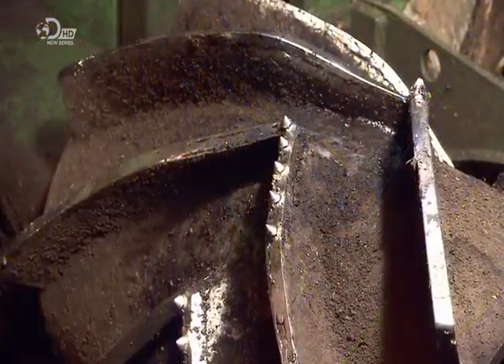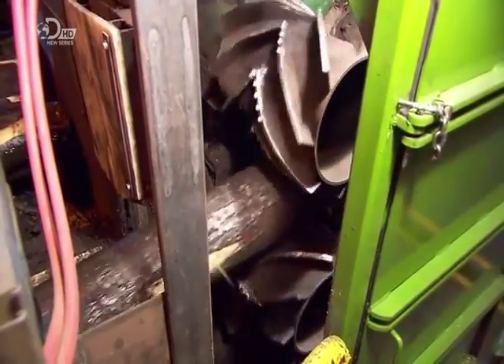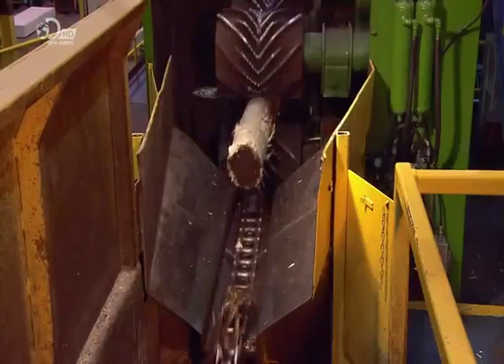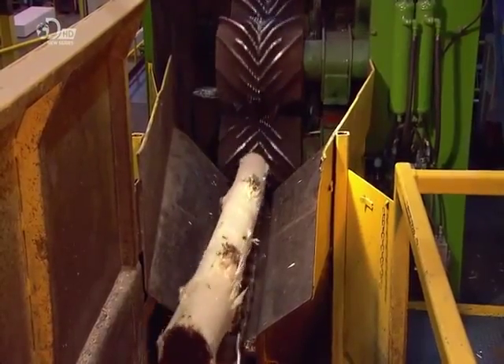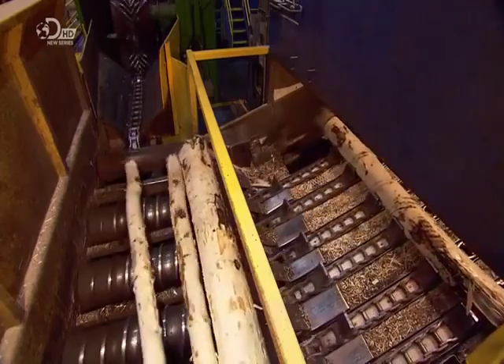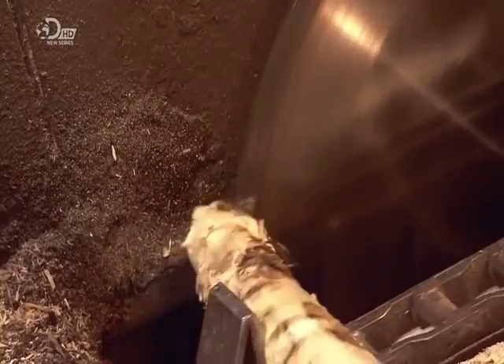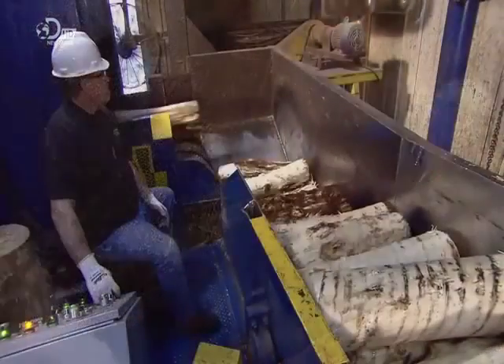The logs travel on a conveyor, where grooved rollers feed them into a debarker. It shaves off both the tree bark and the cambium, which is the soft green layer beneath, exposing the white aspen wood. Circular saws then cut the logs into smaller chunks known as bolts.